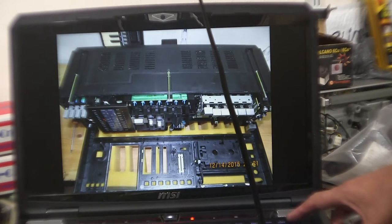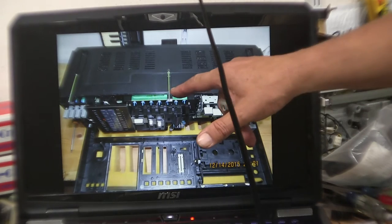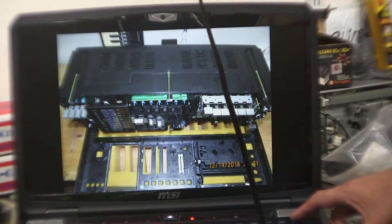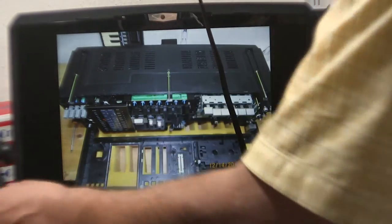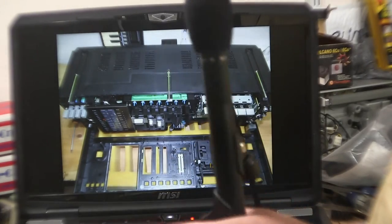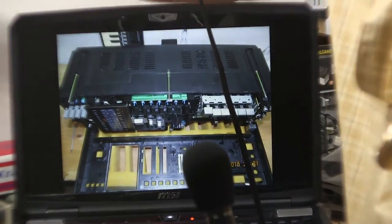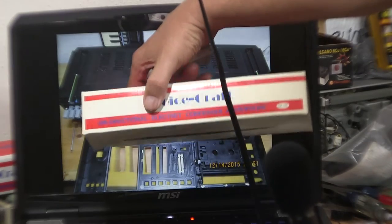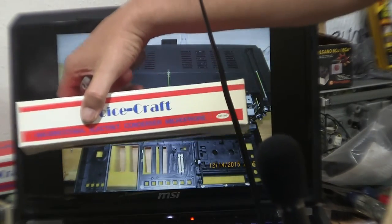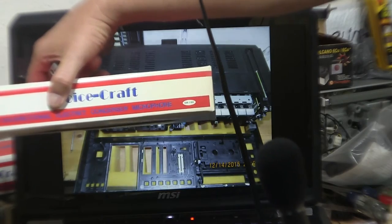You flop the front away from the unit and it's got three clips, three screws, and three clips. I got new microphones here - this is a new microphone, it's an EM190. Because people are going to ask me what is it - it's an EM190.